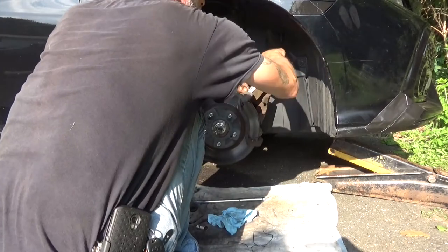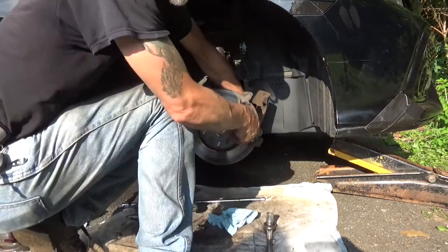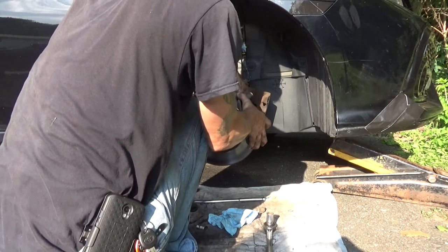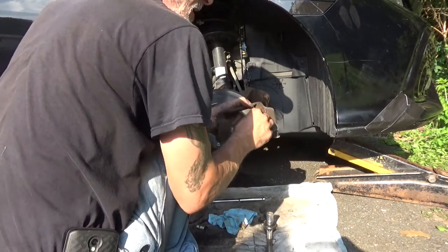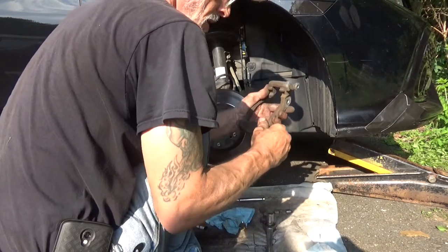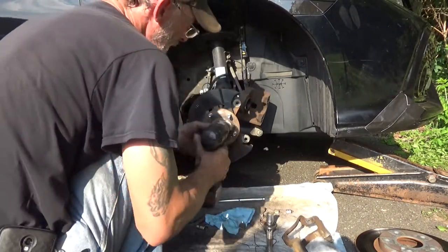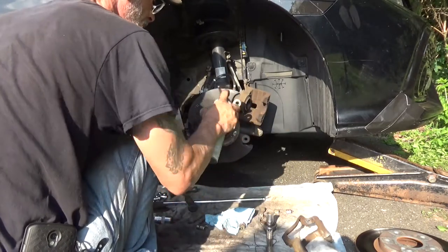We're going to spin those bracket bolts out. Get the caliper off, pop the hardware out — be careful you don't get cut on it. We're going to clean those up a little bit in there and add a little lube to those. Grab your brush and clean up the hub.